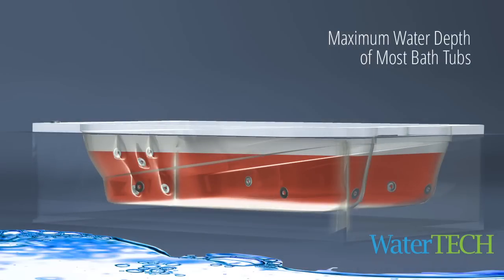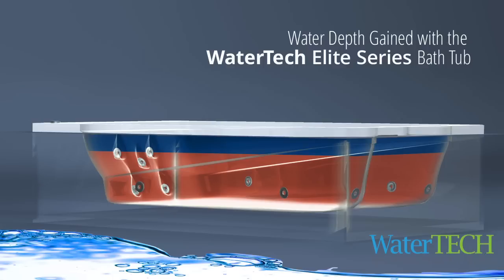WaterTech's innovative top overflow design allows for a minimum of 20% more water depth than a tub with a conventional side overflow. Pictured is the 6032 Elite.